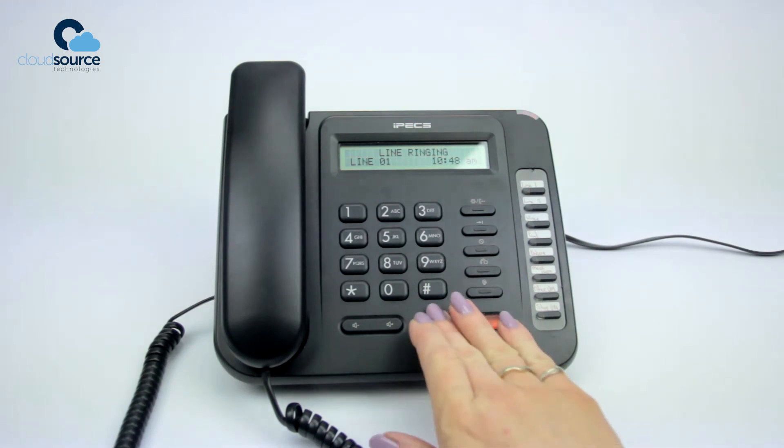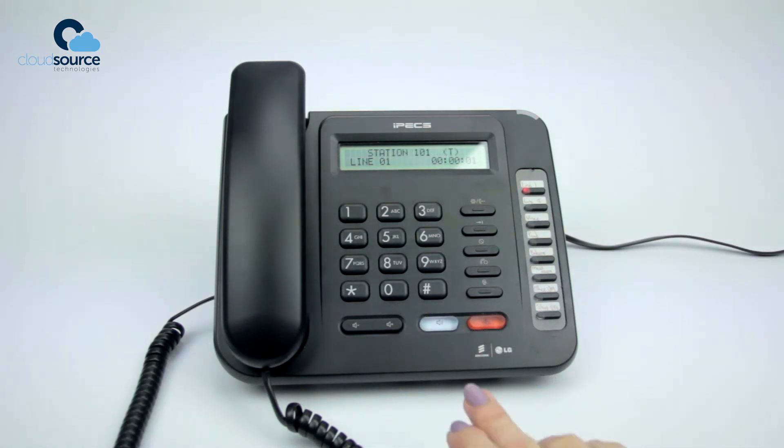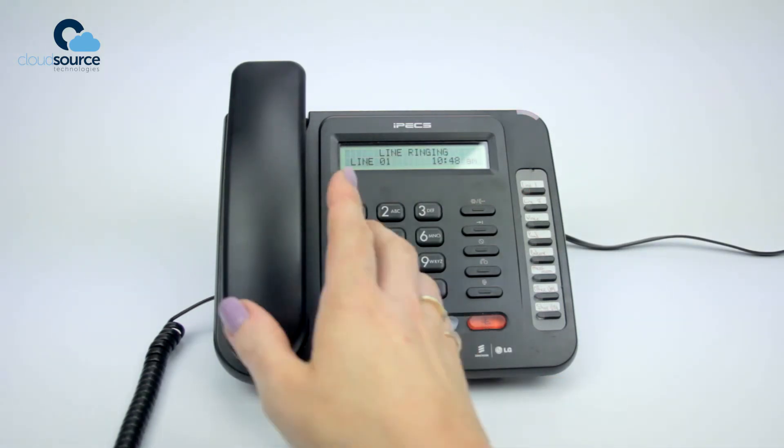To receive a call hands-free, press the speakerphone key. Or for privacy, lift the handset.